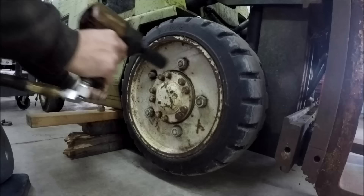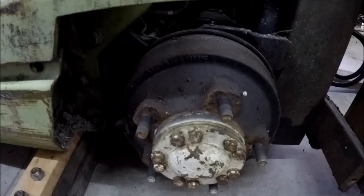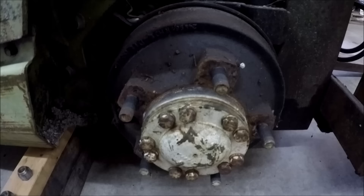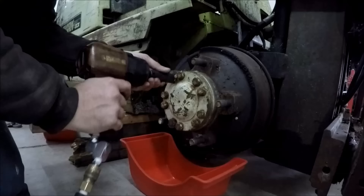I would put this pancake jack and hand pump up there with the most useful tools that I have — rated to lift like 20 tons, small enough to fit under most things, and it's got like an inch and three quarters of stroke. It appears to be just a standard inboard drum setup. On my old C300 it had a final drive section that you had to pull out and the brakes were on the inside of that, but this is just like an old-school truck axle. We're going to have to pull the axle out, then take the bearings out and pull the whole hub off.